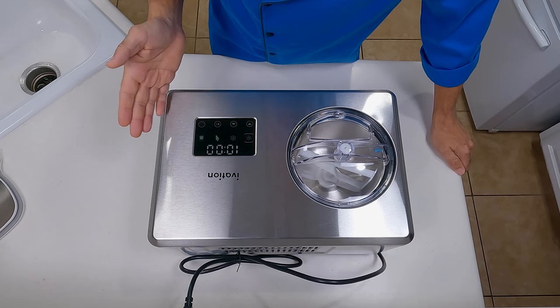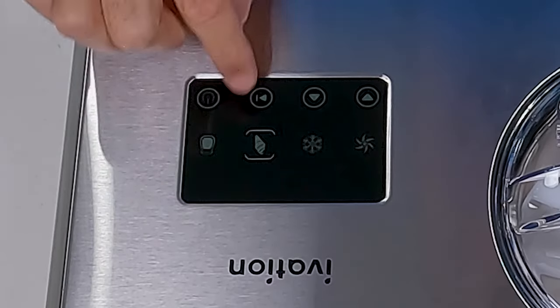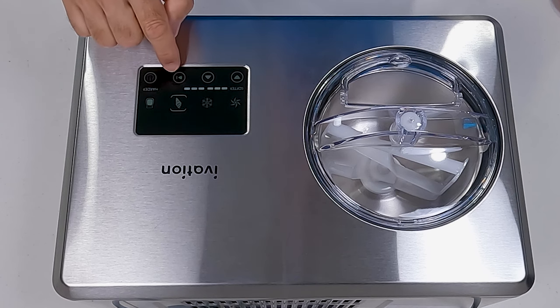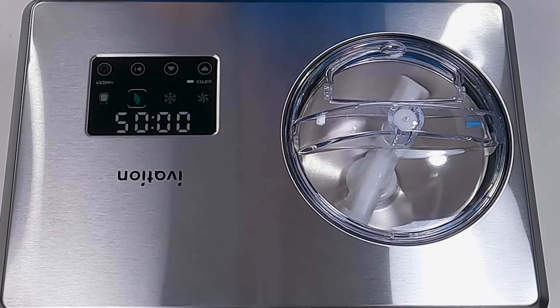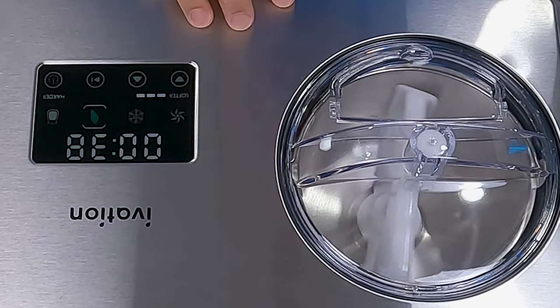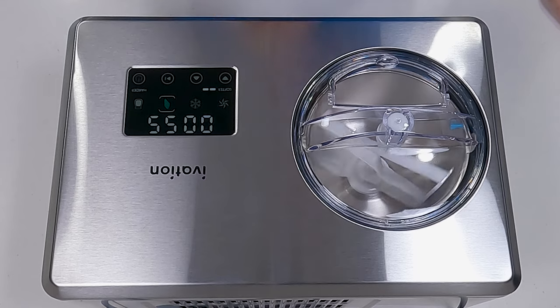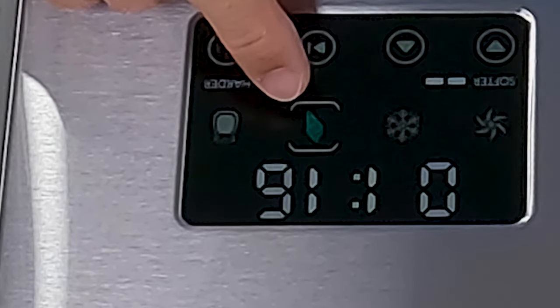We'll go ahead and do a quick test on this machine just so you can see what it sounds like and make sure it actually works. We're going to put it on ice cream mode, leave it at 60 minutes, set it on medium hardness, and go ahead and hit the start button. As you can see, it's not really all that loud — a little louder than our older Ivation machine, but really not that bad at all. It's about as loud as your average air fryer. Whenever it's activated on a certain mode, that particular icon turns green, which is a nice touch.